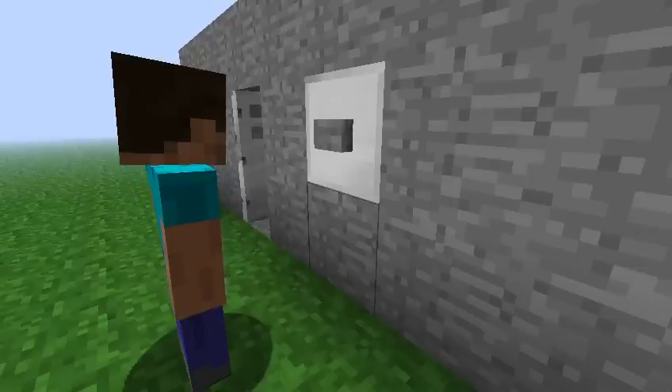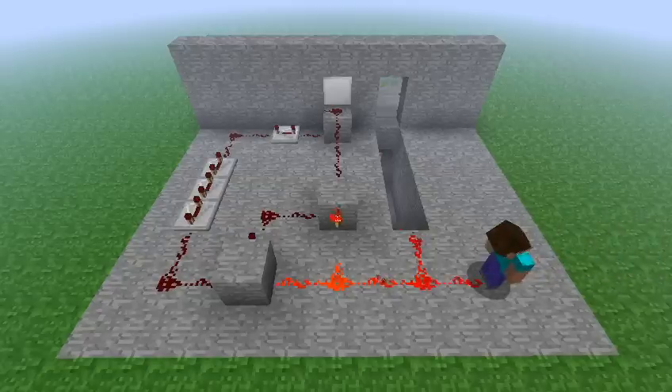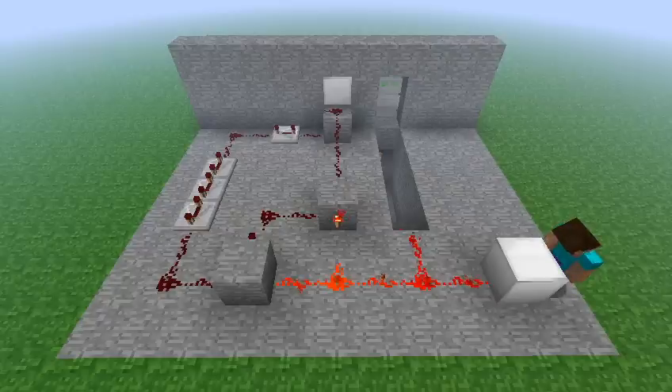You can also add a lock by putting a switch with a piece of redstone connecting it to the door part, so it holds a current on when you've got the switch on and it doesn't let the door open.